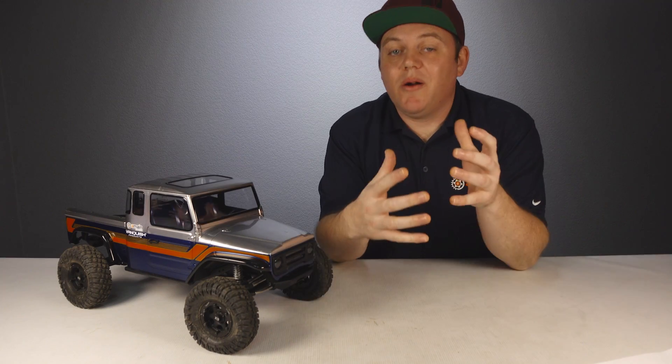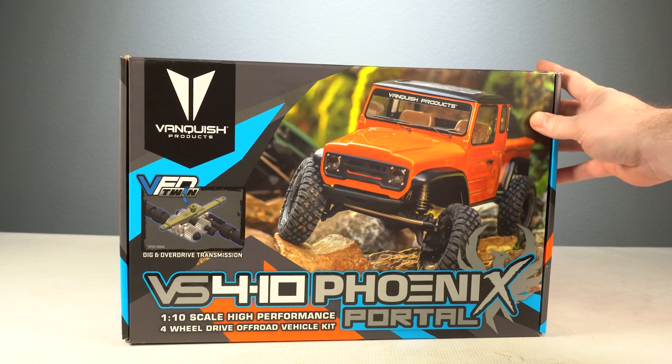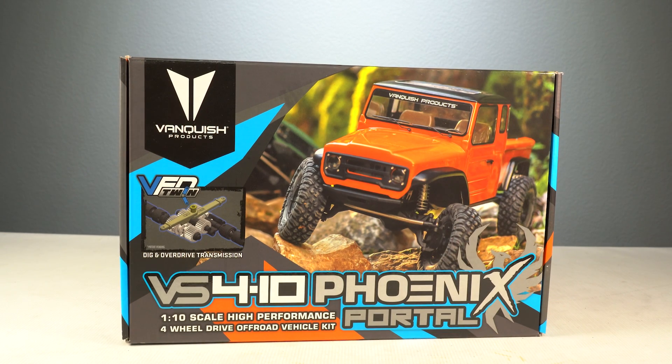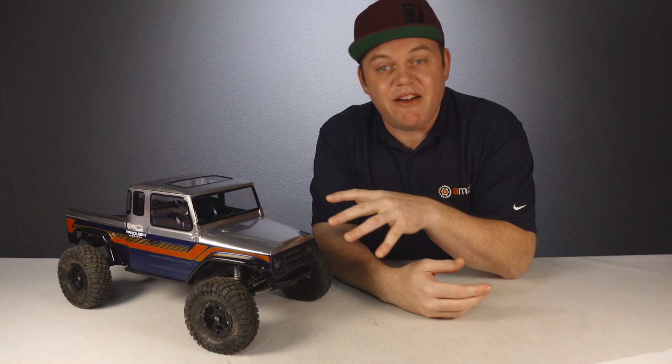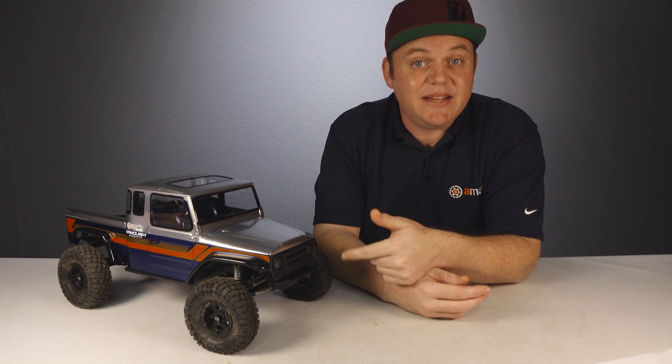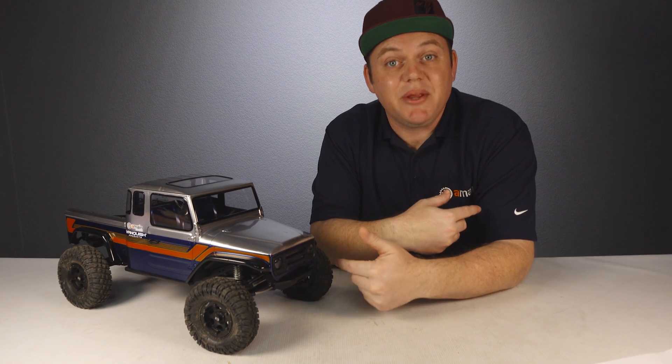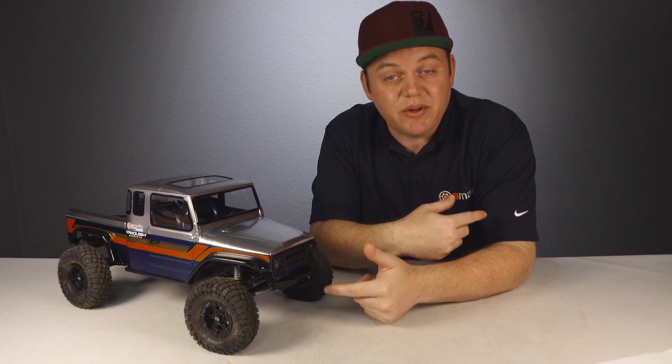These portal axles are a huge identity for this truck, which is why it's technically called the VS410 Fenix Portal — indicating that down the road Vanquish will probably release the Fenix platform with straight axles, likely in plastic as well. I've also heard that Vanquish will be releasing these plastic portal axles separately.